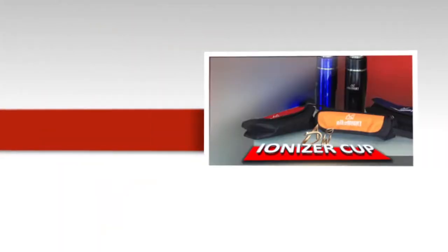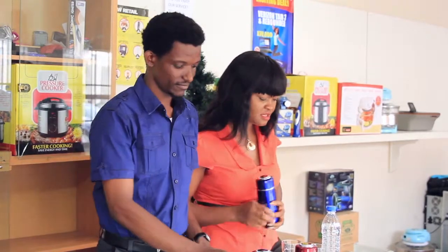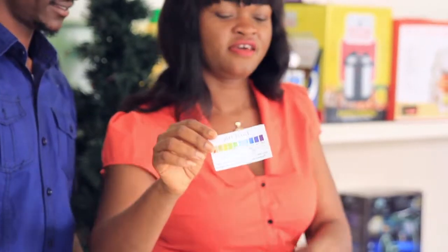Let me introduce you to ATW Ionizer Corp — we call it Alchamite. It comes with different colors as you can see. It also comes with a pouch for ease of carriage. It also comes with a pH card and the liquid tester.